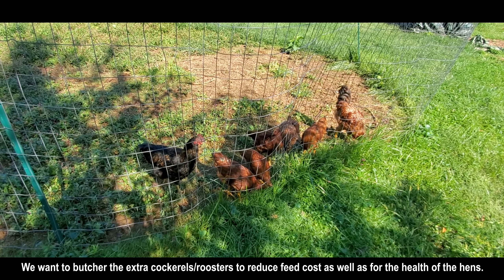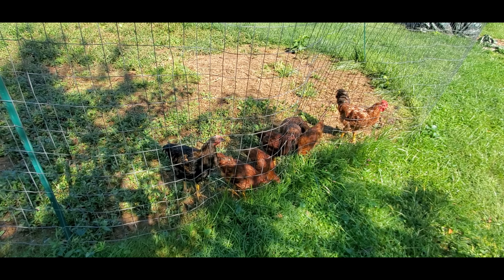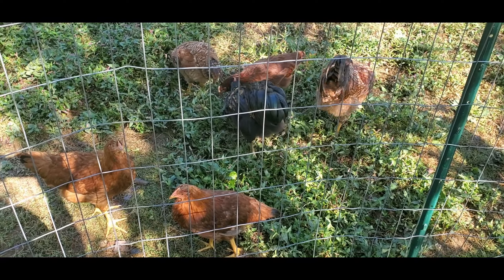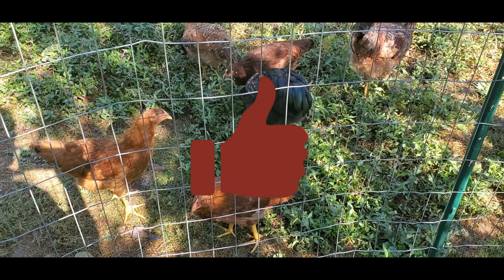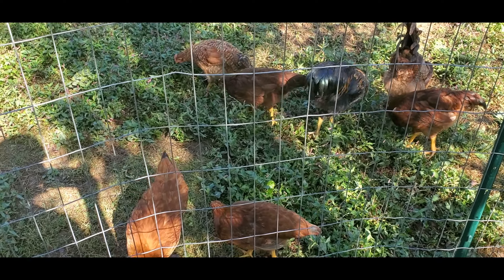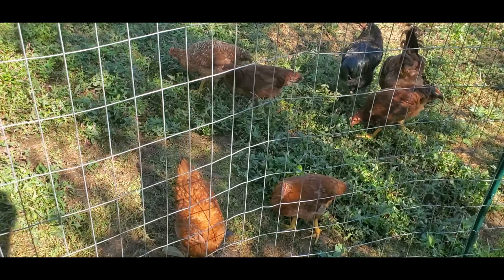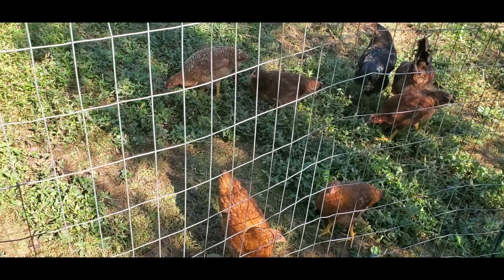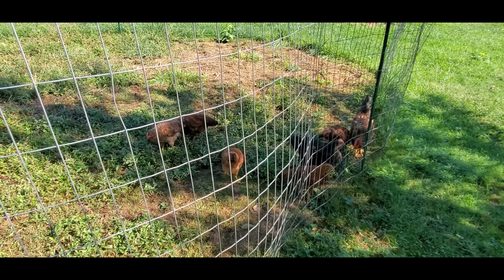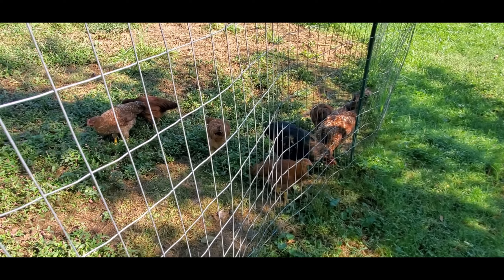We don't want a bunch of roosters over the winter — it just won't go well with the hens because there aren't enough hens. The new birds are adjusting, and there's enough room in the pen for everyone to move around and for the younger birds to get away from the older birds so they're not picked on too much. You can see the four young ones sticking together. Please like, share, and subscribe to help this small channel grow.